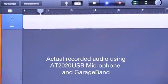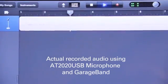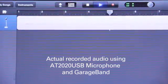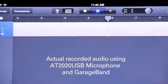The new AT2020USB offers studio quality articulation and intelligibility. It plugs right into your computer's USB port and functions seamlessly with your favorite recording software. And this was Gary Boss with Audio-Technica. I hope this really helped you out and enjoy your recording.